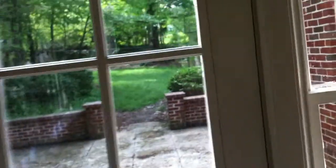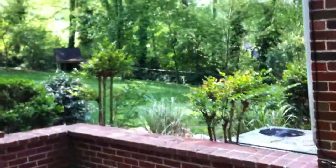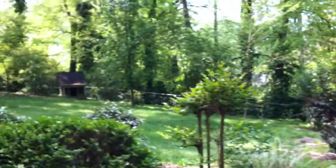They have a sun room with wood paneling that looks out into the backyard. The backyard is completely fenced in and they have a nice patio area. It's a pretty good sized backyard.